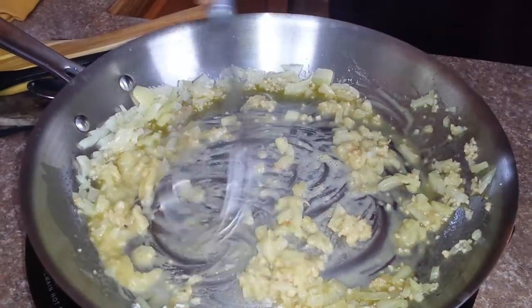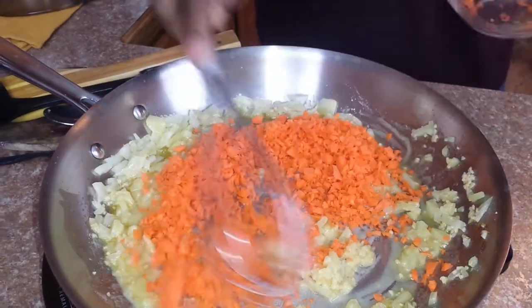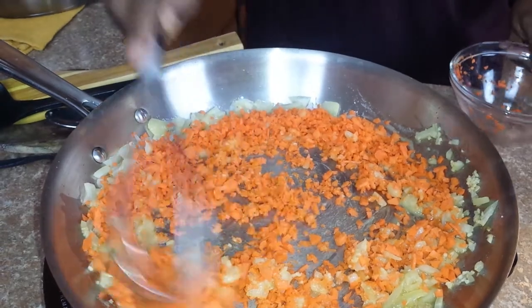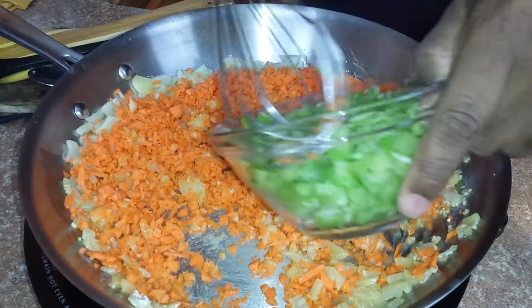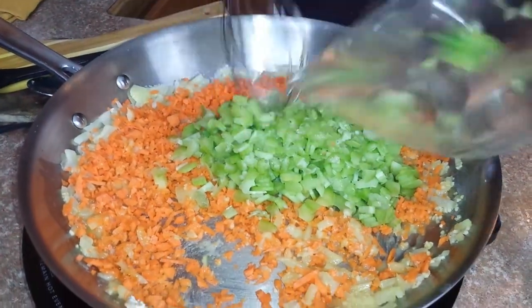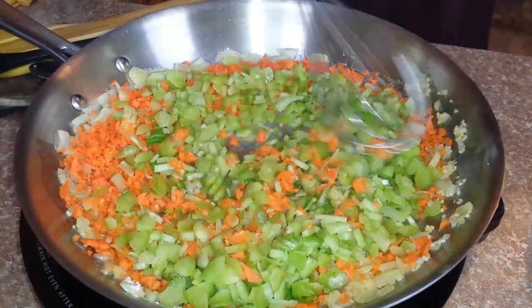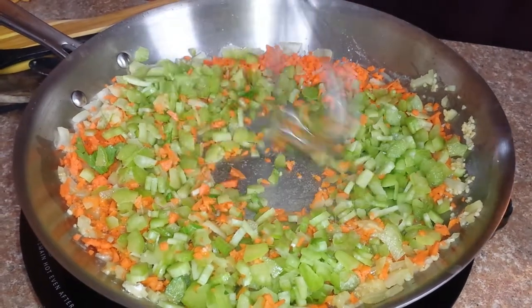I'm gonna go ahead and add some of these carrots in here. Get that going — it's all gonna come together. And then I also got some celery. I'm gonna switch pots in a minute, I'm just getting this started for right now.